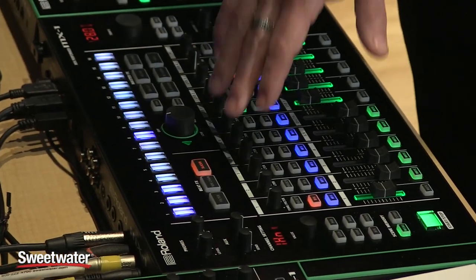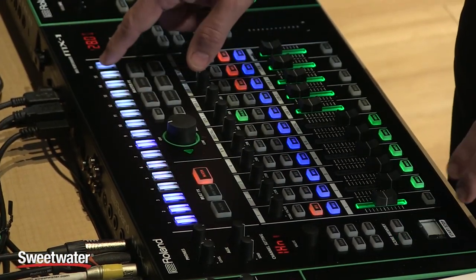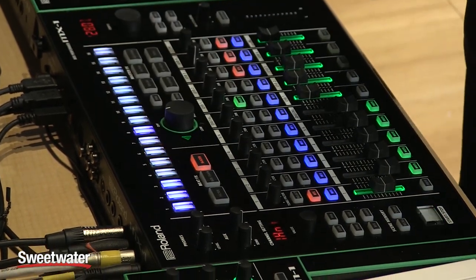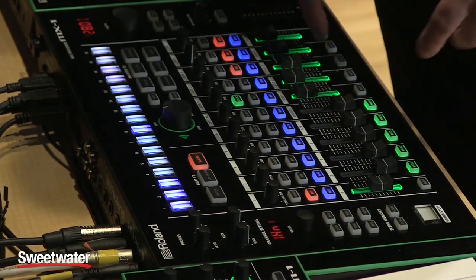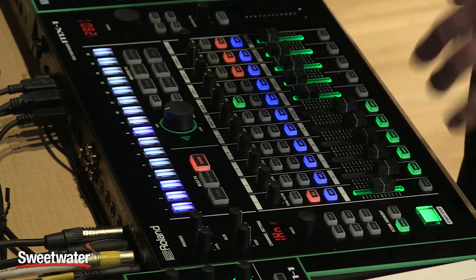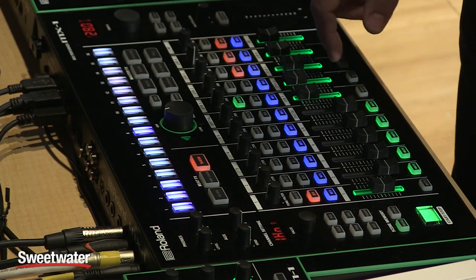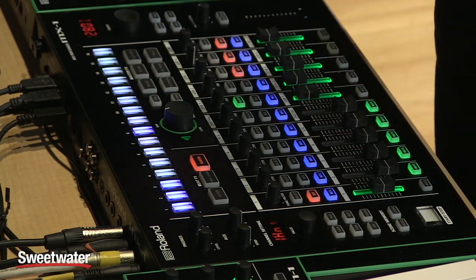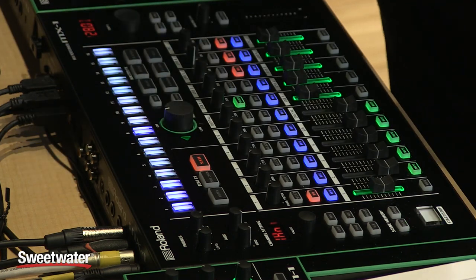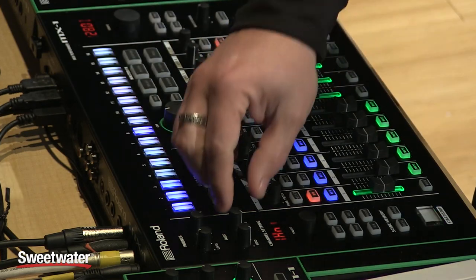There are also scene memories — you can recall up to 64 scene memories, brought up right from the step sequence buttons. They remember literally everything about the entire mixer: volume changes, mute status, what types of filters you've got, six different types of fader curves per channel, the state of all the buttons, the state of all the effects, and the tempo. You can reverse the fader, change different types of curves — literally everything can change. They happen immediately and you can bring them up using these buttons just like you would program anything else.